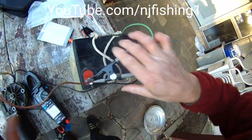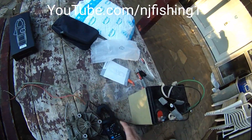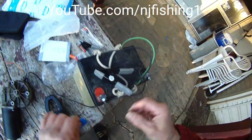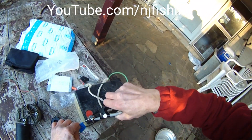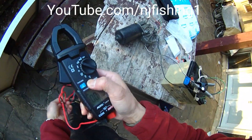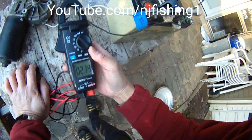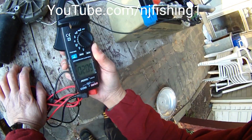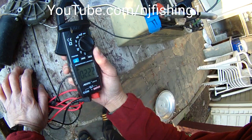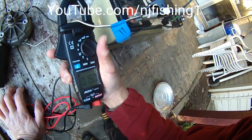Let's connect the slow one. I think this is the slow one. Okay, zero this out. 2.1 amps. 2.2 amps. 2.1 amps. So this is good.